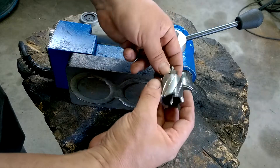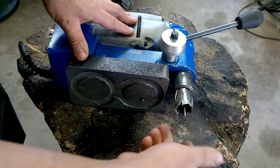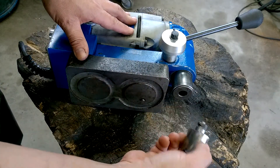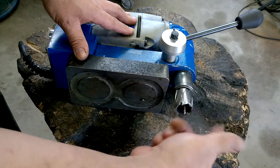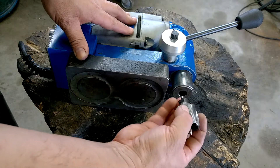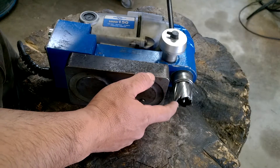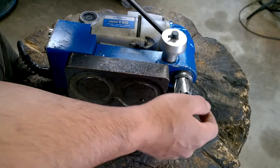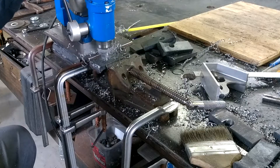Another convenient feature about the annular drill bit is the rolling lock system. You just push it in, turn it, and it locks in place because it only spins in one direction — super convenient. When you're done with the cut, as the bit is getting retracted, this pin pushes out the slug so you don't have to fish for a slug like you would in a hole saw.